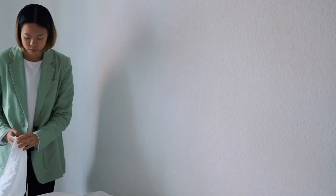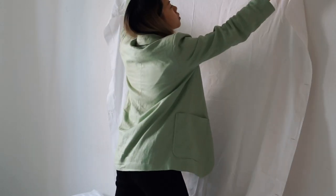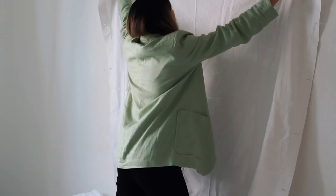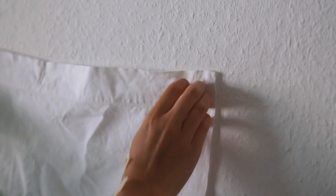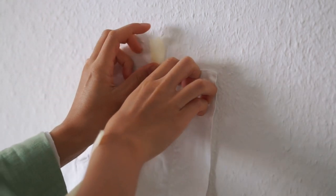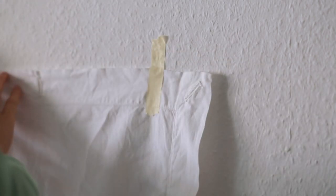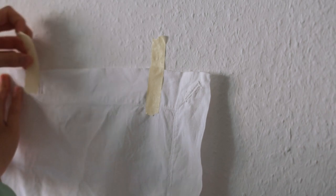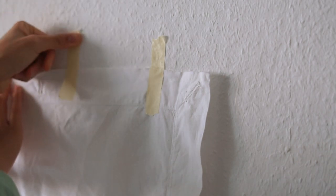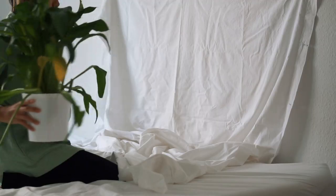First, I'm going to create a makeshift studio backdrop with some old white bedsheets. I find that bedsheets or quilt covers make great backdrops and can completely transform a space. A plain white bedsheet is also a very effective light reflector and doesn't cause any harsh shadows. I simply use masking tape to secure the bedsheet on the wall, and it holds up really well without chipping the paint on the wall after you shoot.